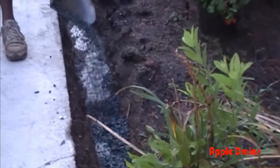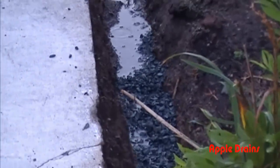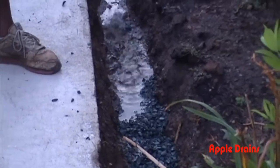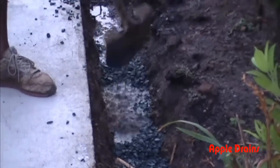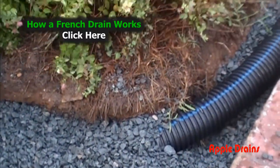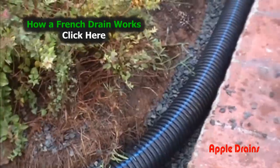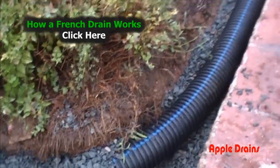We've already dug our trench, and you can see that it's working because the water is reaching down through. First, we pour a base of gravel down on the bottom of the trench because we want to make sure that the dirt does not rise up into our pipe. A frequent question we are asked is which way do the holes point in the perforated pipe? Notice the blue line — that's the top of the pipe. That means the holes point down. Click above where it says 'how a French drain works' to see why the holes point down.